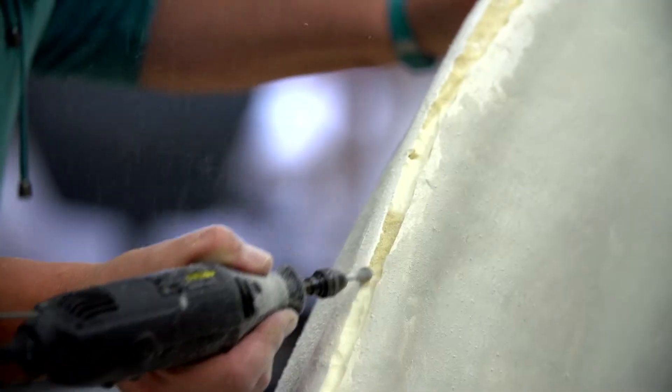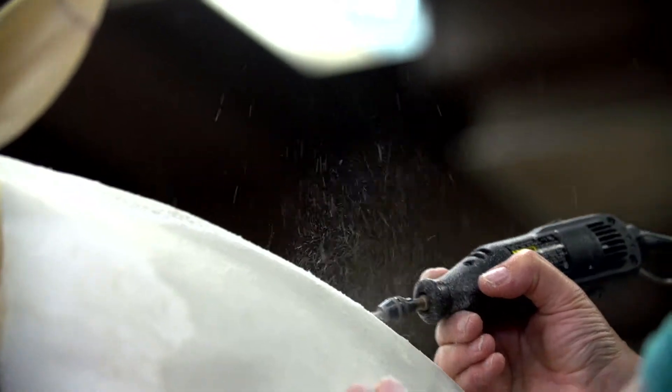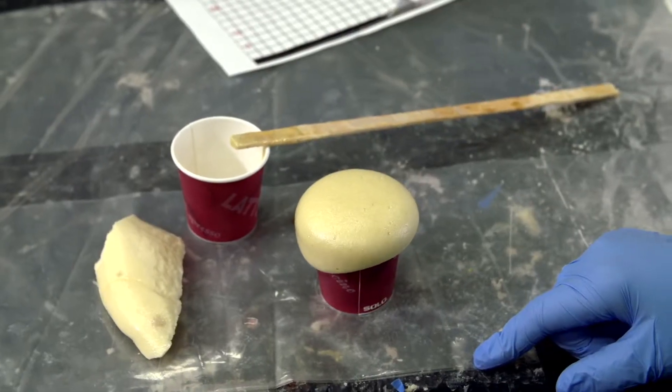Once I put it all back together, I had to carve it smooth and then started carving the muscles back in. Then I poured urethane foam on areas where I needed to bulk up. It's a two-part liquid foam that you mix — it expands, hardens, and then you can carve it.